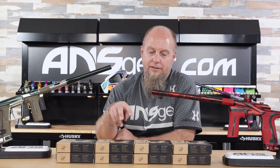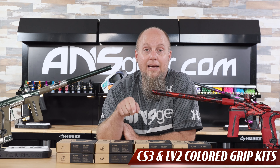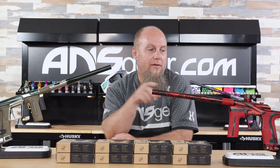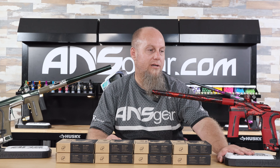Hey everybody, it's Rory from ANS Gear. We're looking at a brand new grip set release from Planet Eclipse today. These are the new colored grips for the LV-2 and the CS-3. Up on the table right here, I've got an LV-2 with some red grips on it.